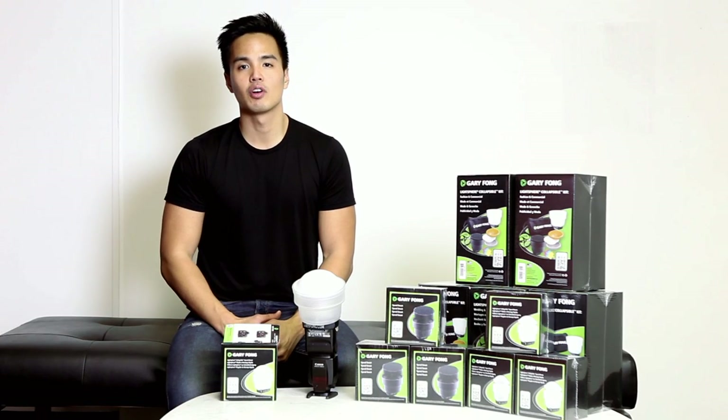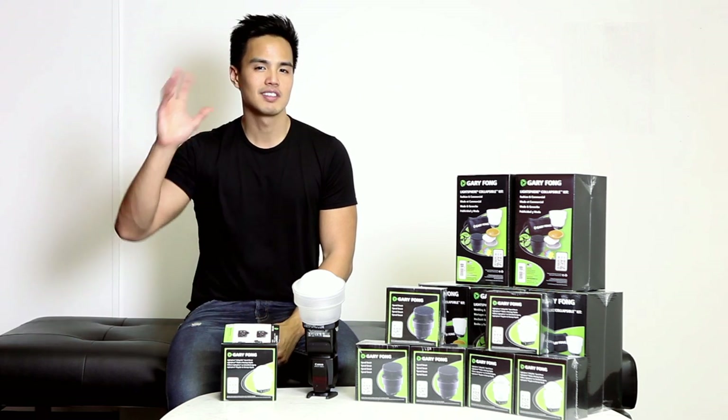That was just a quick look at the Gary Fong Light Sphere Collapsible with the speed mount. For more information contact us at www.hypop.com.au. My name is Rob — until next time, I'll see you soon.